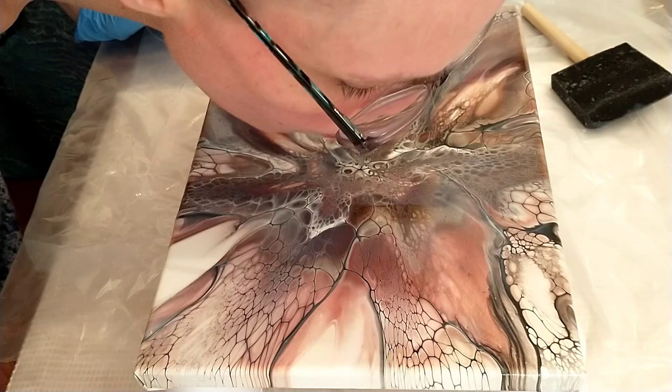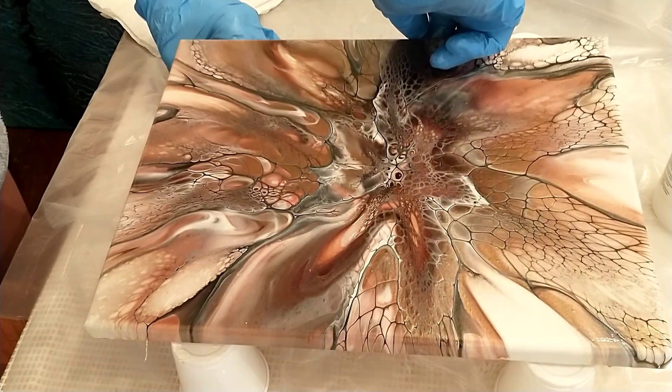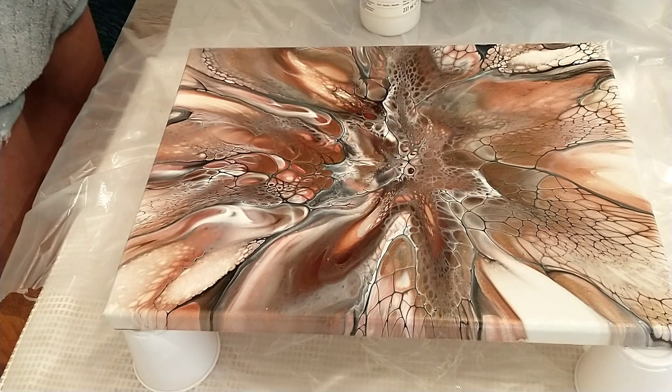Sometimes I can get in there and blow over a little area to move the varnish, or you can tilt the canvas as well. This is the third layer of full-strength Liquitex gloss varnish. I always come in and take a dry paper towel and wipe off the surface to make sure there are no dust particles before applying.